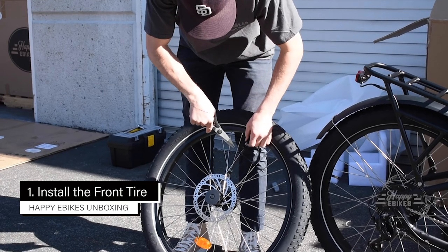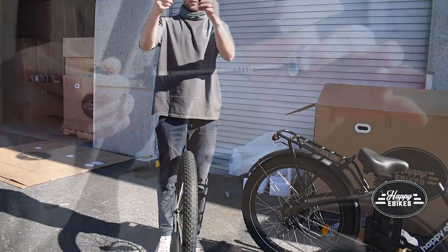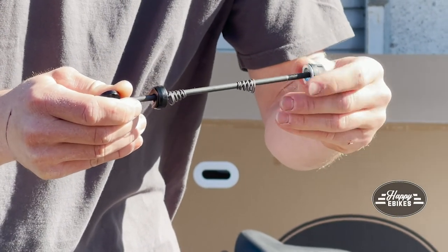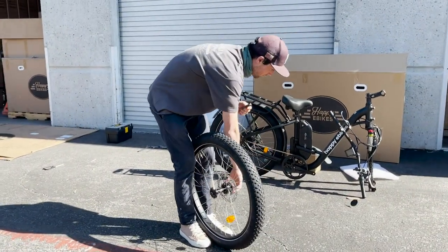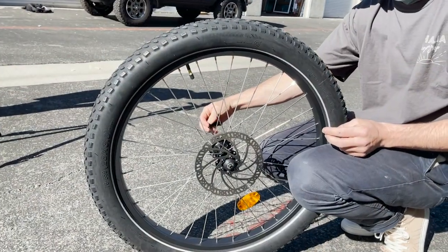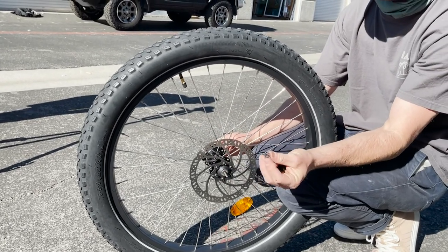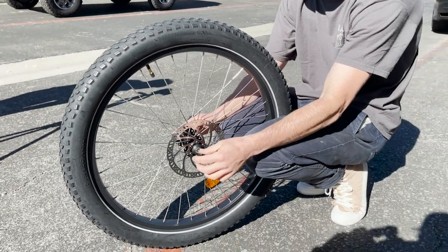Start by snipping the axle off of the spoke of the wheel. Then unscrew this part of the axle. Take off one spring and remove the two plastic pieces out of the wheel. Feed the axle through the wheel on the opposite side of the disc. Then put the smaller end of the spring through the axle and lightly screw on the cap.